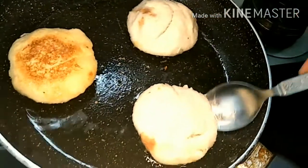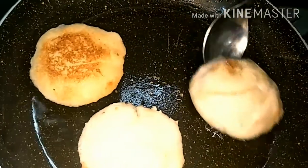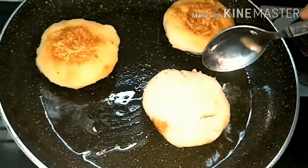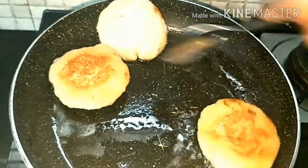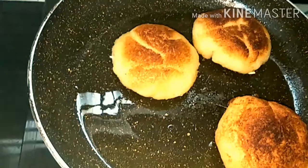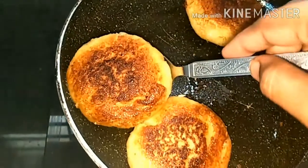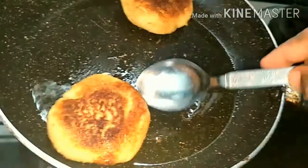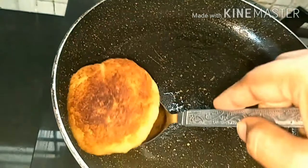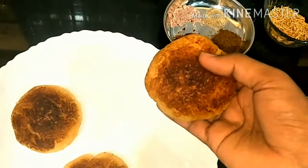You can see it's golden colored, which means it's done. Now we'll do the next side. Once both sides are golden, we'll take it out and remove the excess oil.